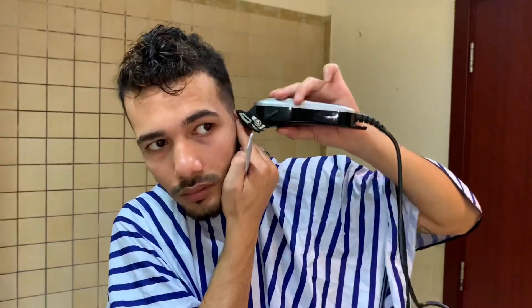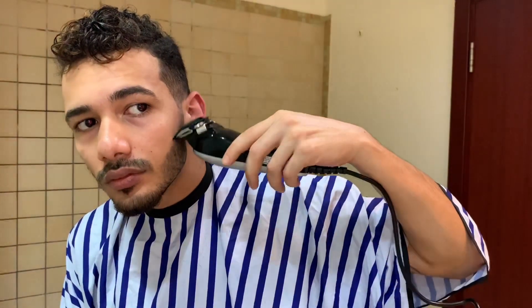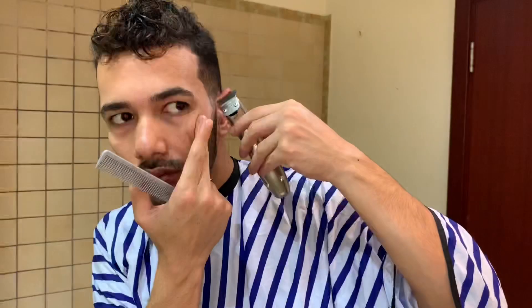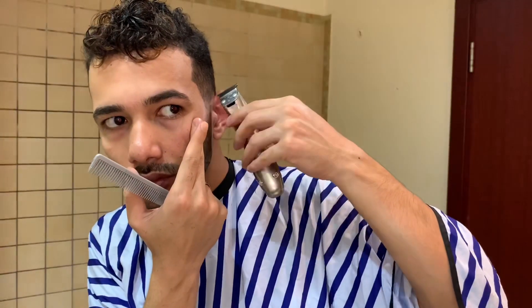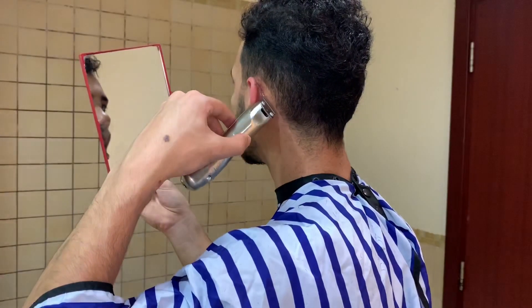Usually I use 0.5 to graduate the beard into the hair to keep it in a good shape. I also use a detail trimmer for small areas like around the ears, and for clean neck lines and detail lines.